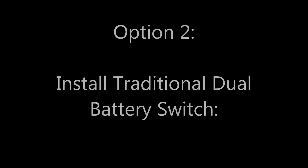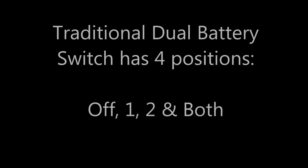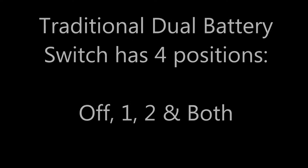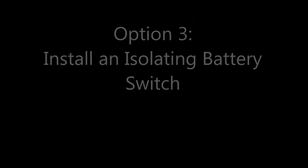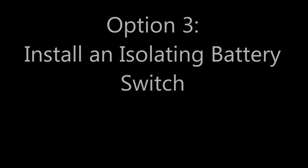The traditional switch just has off, battery one, battery two, and both — so it's four positions. There are some challenges with this, especially if you leave it on 'both' and run both batteries down. Option three is an isolating battery switch.